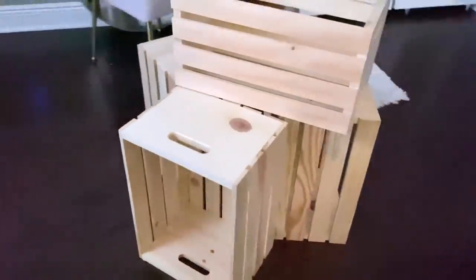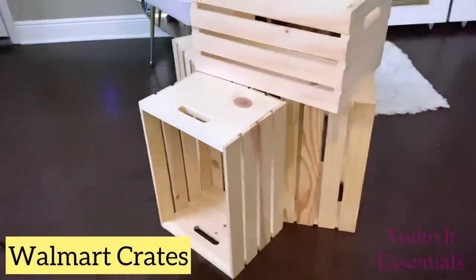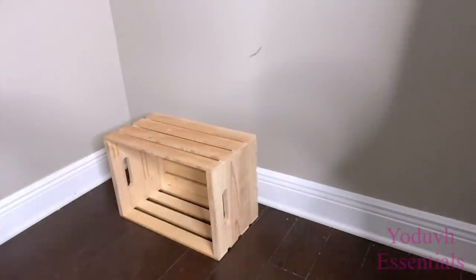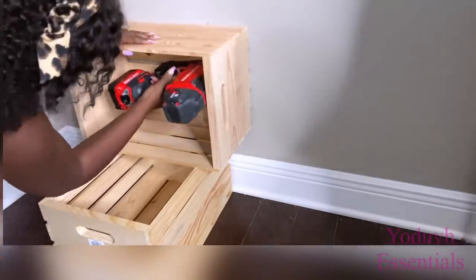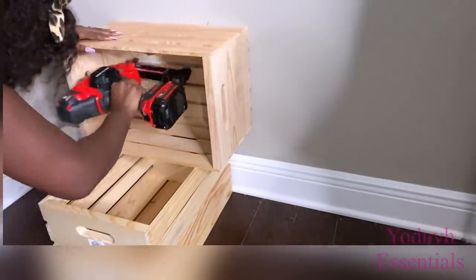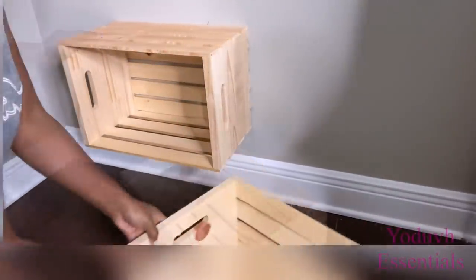How to make a DIY wardrobe using Walmart items. Hey guys, YouTube Essentials here. I'll be starting off with Walmart crates and I'll be making the wardrobe at this corner. I'll use one of the crates at the bottom to level it properly and mount the crate that's on top to the wall. I'll do the same thing for the next crate.